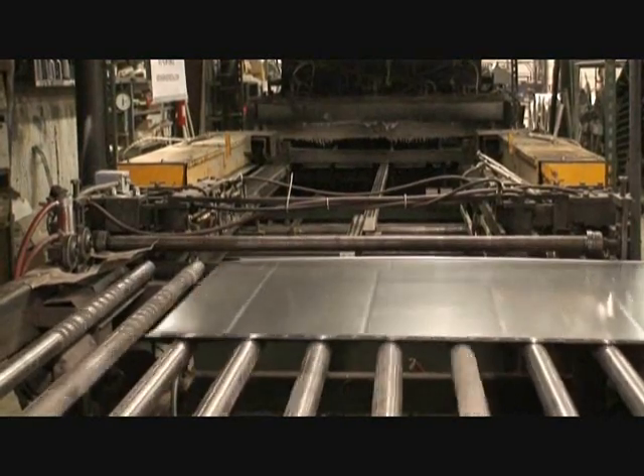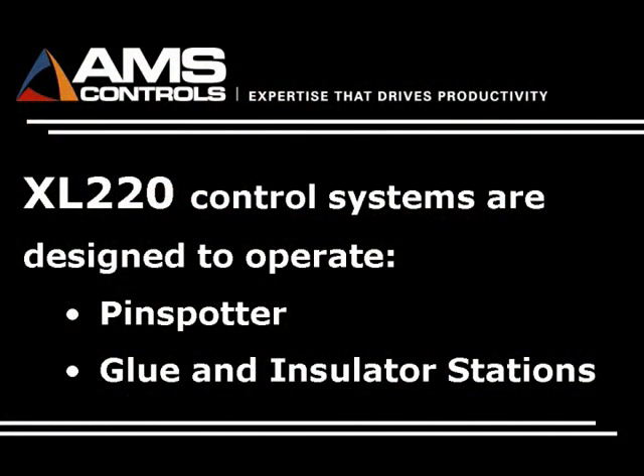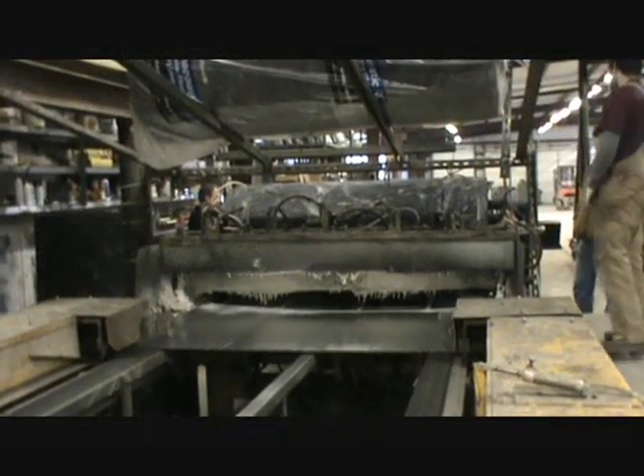The material is then fed into the glue insulator machine where the insulation layer is cut and applied to the material. From there, it runs to the pin spotter machine where a series of rivets attach the insulation permanently to the panel.